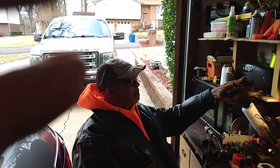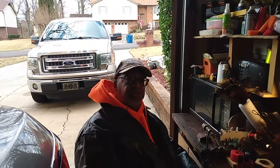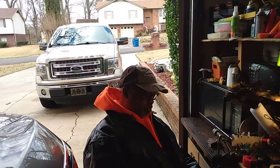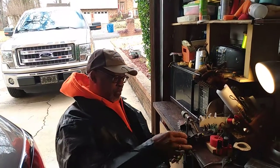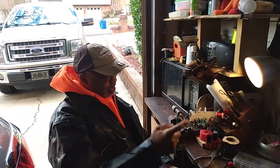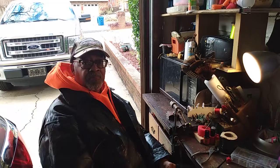Well, good afternoon. This is Shipahawk41 again, and I've had a few requests for people to see me tie a jig. So what I'm going to be using is a bobbin, my vise, and some different materials, and we'll go step by step.